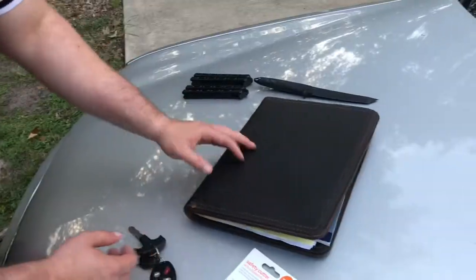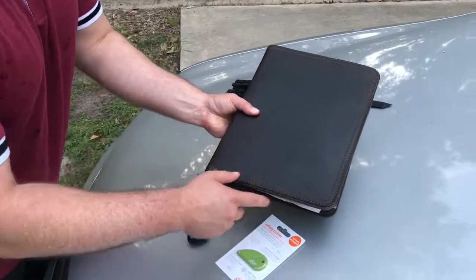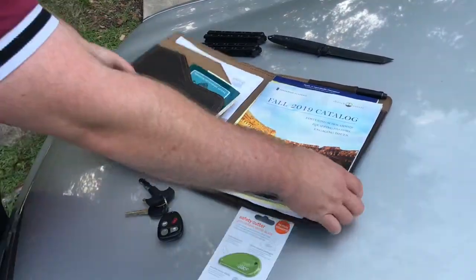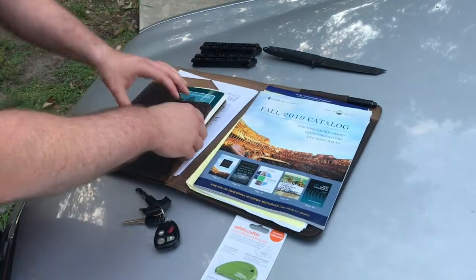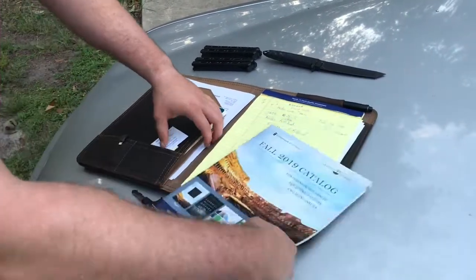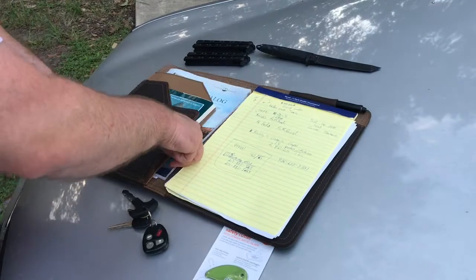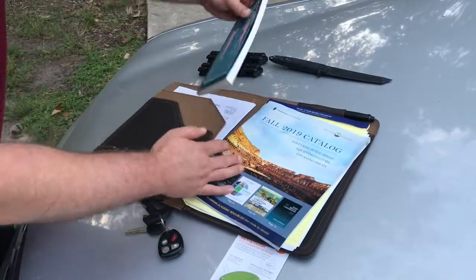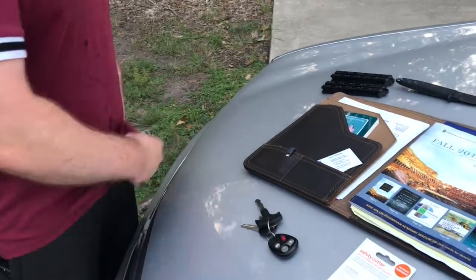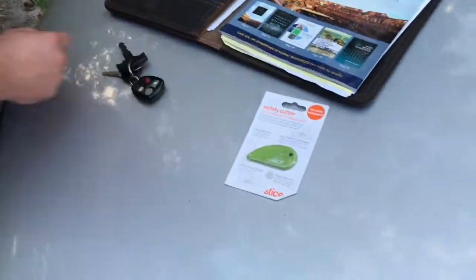This is a Saddleback Leather Company padfolio — it's kind of like a little office. You can put different electronics in there, you can put a laptop in there, all sorts of documents, a magazine — no problem. I have a small book in here. The first thing I want to show you is something called a Slice safety cutter, available on Amazon.